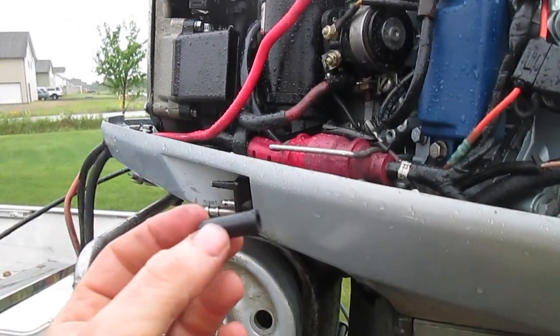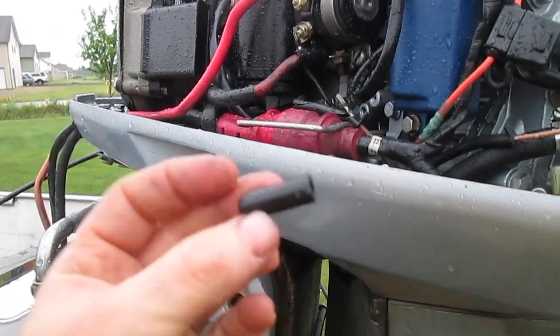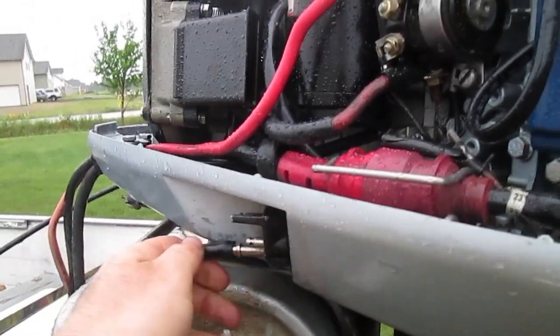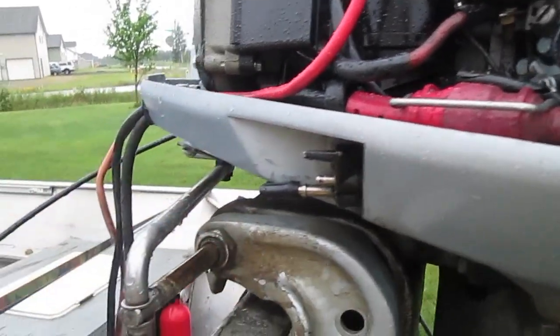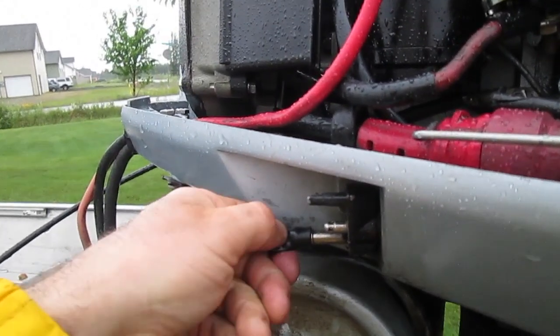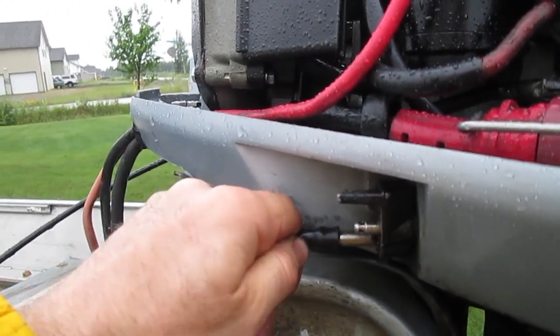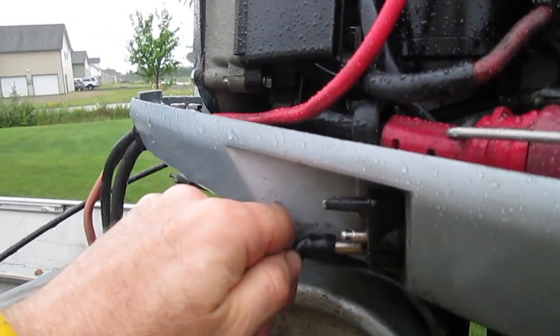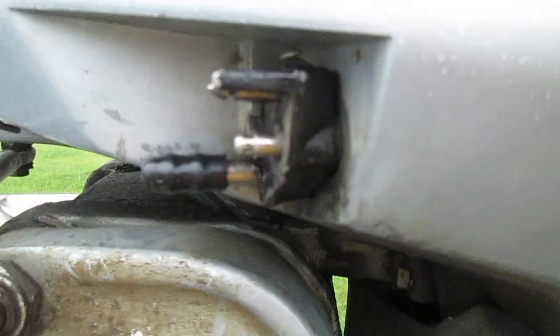Then I went to the auto parts store and got a plug so that I can plug over this empty VRO port. Some people say use the old cord and stick a screw in it, but I just bought a little rubber cap. I'm going to plug this up to keep any dirt and debris out of there, just in case somebody else wants to use this later. And I have capped that.